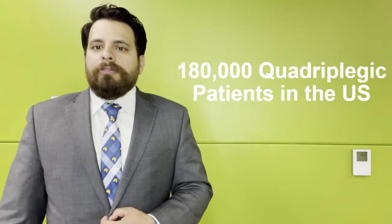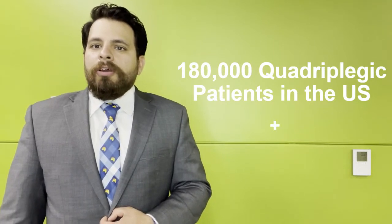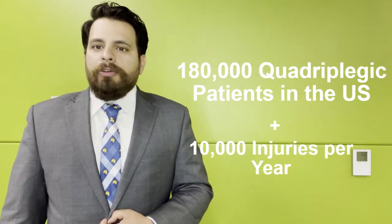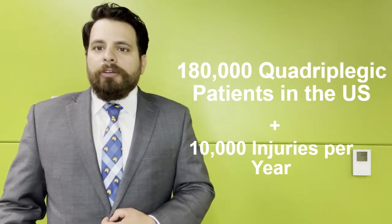For example, 180,000 patients are living in the U.S. today that are considered paraplegic, with 10,000 injuries added per year. And the market to cover and treat all these injuries is seven billion dollars.